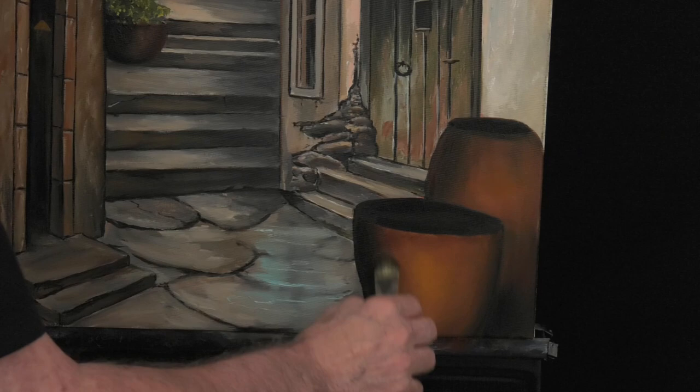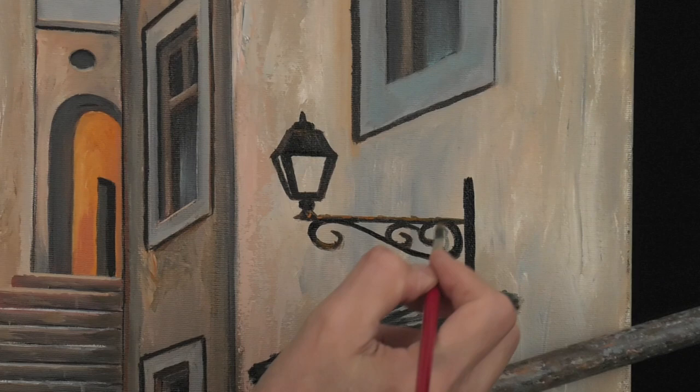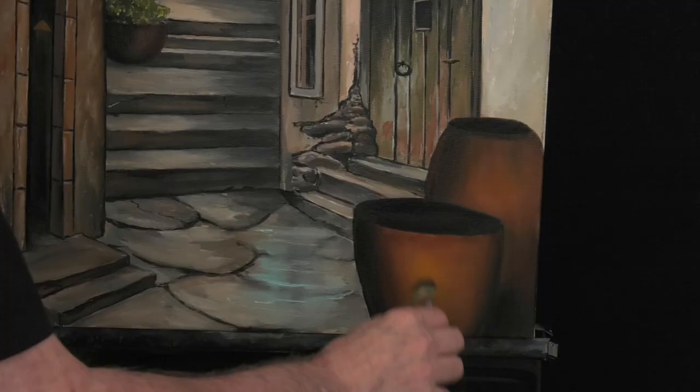Let's do a bit of work on the lamp. With dark grey, we can give it more body. With some English red, we can make it rusty. Let's light up the lamp — first we paint orange in the inside, and in the middle the flame with a highlight.